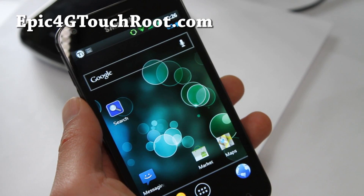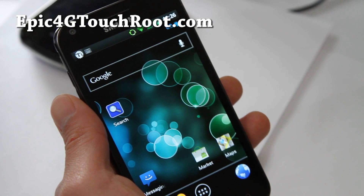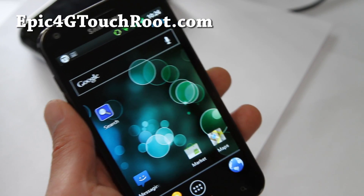Hi folks, this is Max from Epic4GTouchRoot.com and I've got a review of VCSBrom.